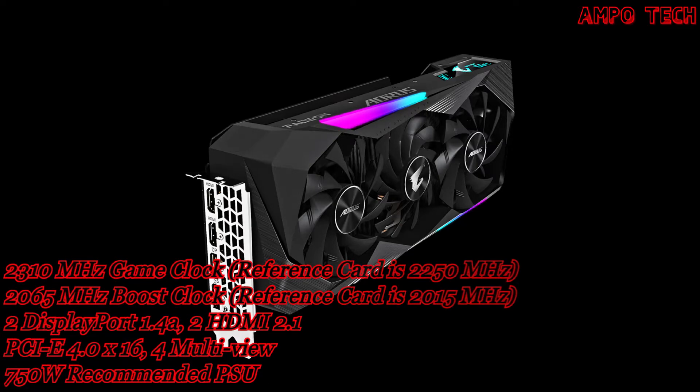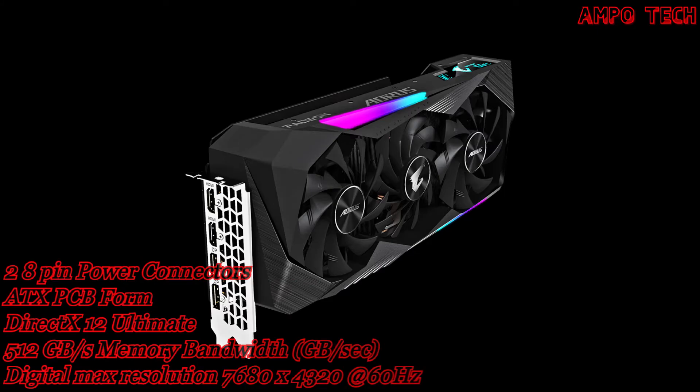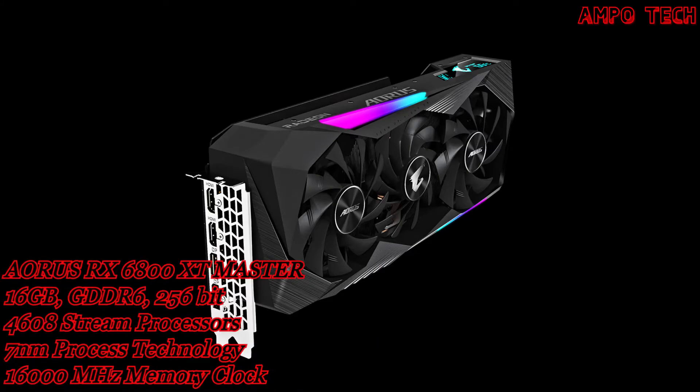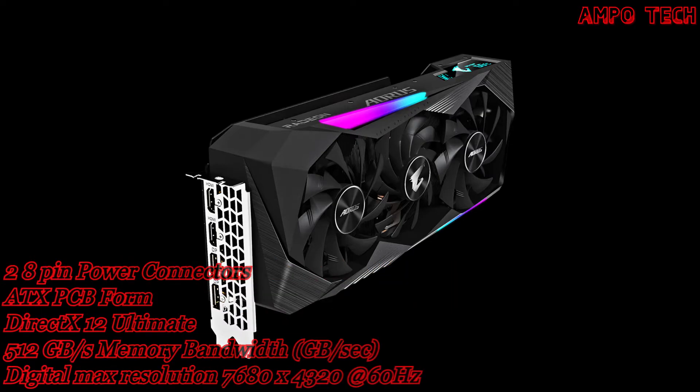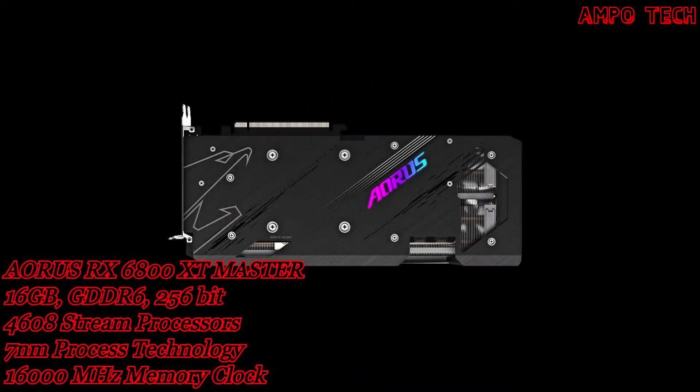The Radeon RX 6800 XT features 3840 stream processors, powerful new compute units, and the all-new AMD Infinity Cache, along with up to 16GB of dedicated GDDR6 memory, delivering ultra-high frame rates and serious 4K resolution gaming performance.